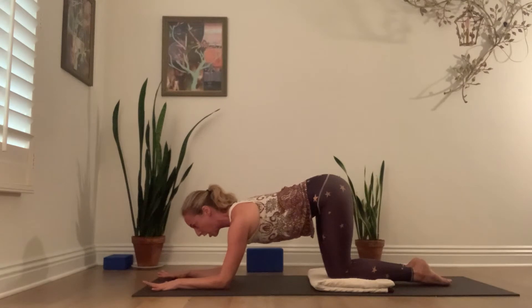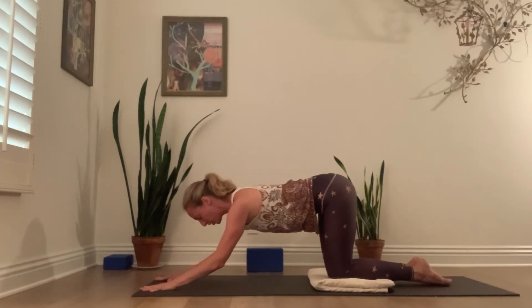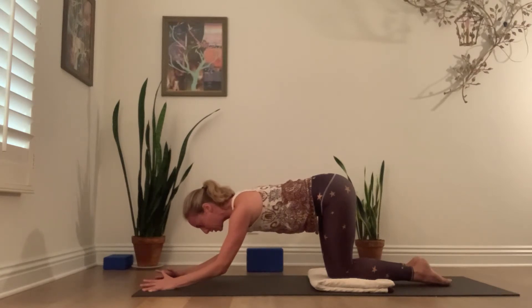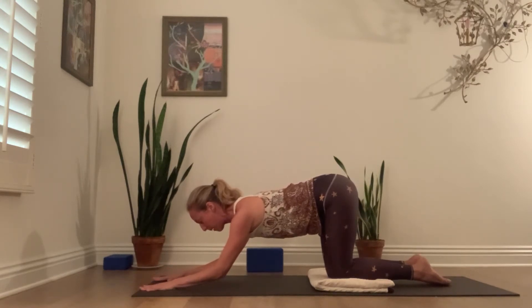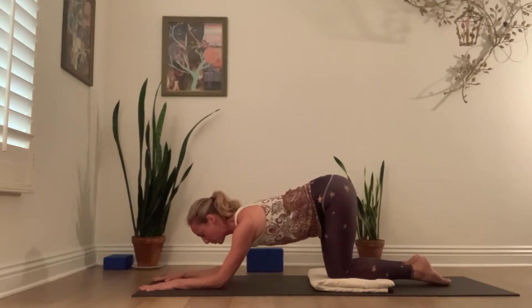Now let's put a little focus into the arms. Spread your fingers wide. Pick up your elbows two inches, and with your elbows picked up, pick up your thumb and pointer finger. Use that pickup of the inner hand and inner wrist to really turn your triceps back like we just did with the arms — you're exaggerating this wrapping back of the upper arm bone. Keep that action, but send your thumb and pointer finger back to the mat. It's almost as though you can hollow out the deep inner armpit. Keep that wrapping back and set your elbows back down.